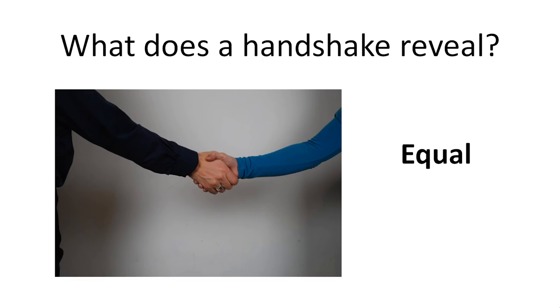Let's have a look at the handshake — what does a handshake reveal? The handshake you see on screen now has the hands mirroring each other. There is not any hand on top or below the other one, so in this position this is an equal handshake.